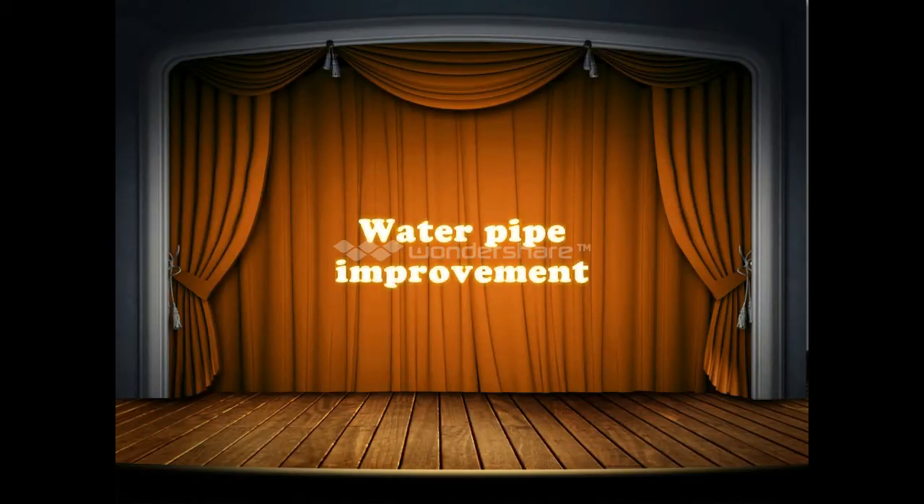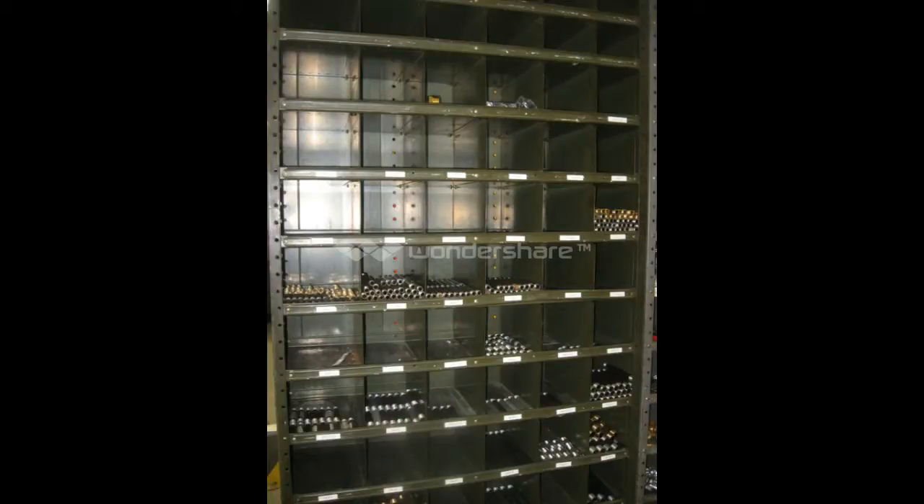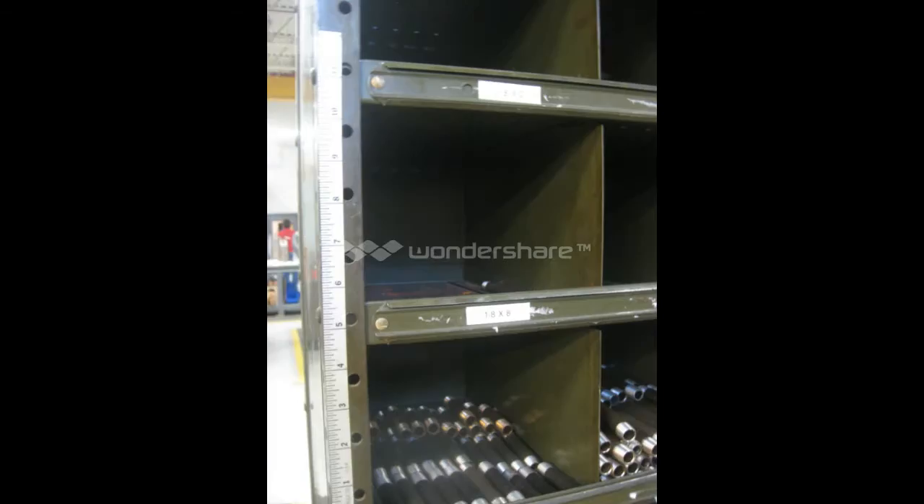This is the water pipe improvement. The water pipes were stored in this great bin, all over the place in a mess. It was cleaned out and cleared, and a tape measure was added so we know what size the pipes are.